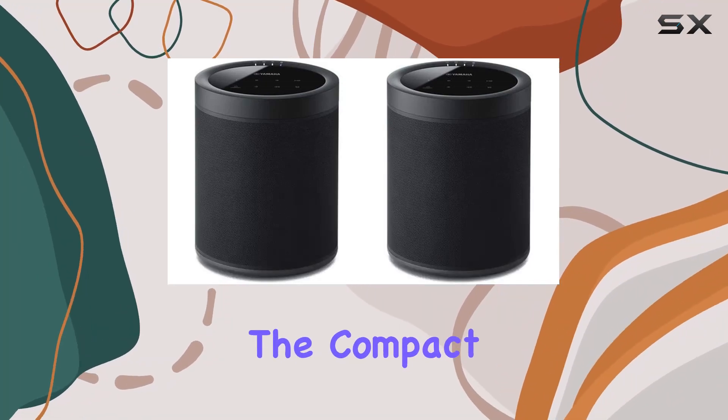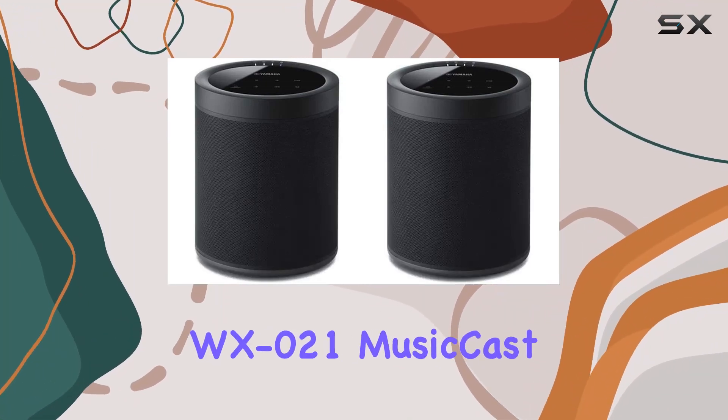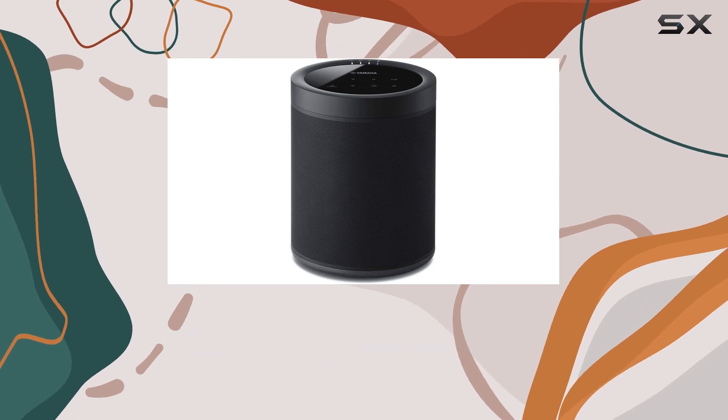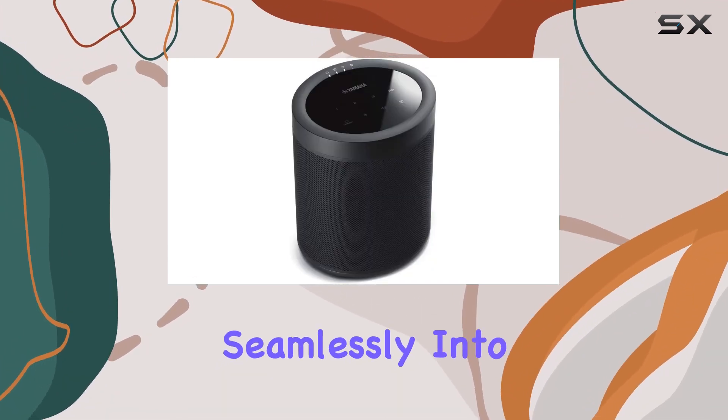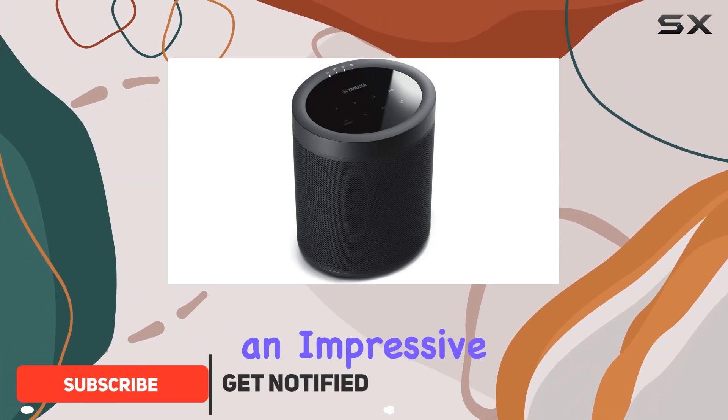Today, we're diving into the compact powerhouse that is the Yamaha WX021 MusicCast 20 wireless speaker. This small wonder not only fits seamlessly into any space but also delivers an impressive audio experience.